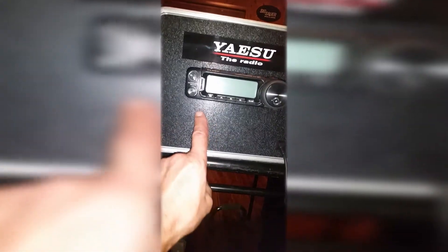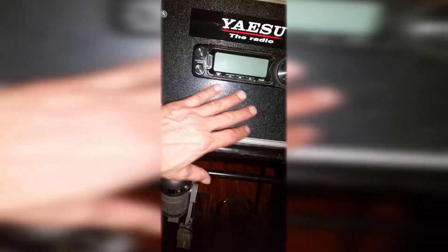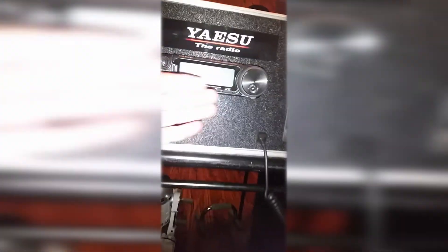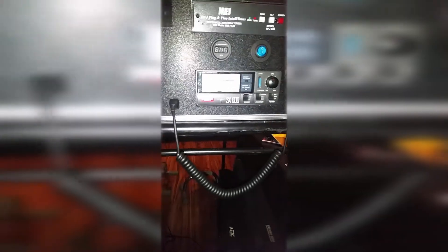Look at that — the speaker is right behind this, so what I'm going to do is put a grid of holes here that's going to be a speaker, covered with mesh on the inside. That mic cable — is that not cool? Yaesu 891, MFJ auto tuner, and Diamond SWR. We'll get into the rest of it in a second.